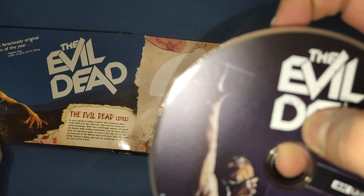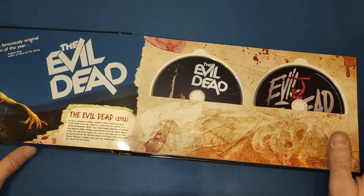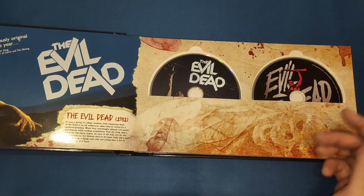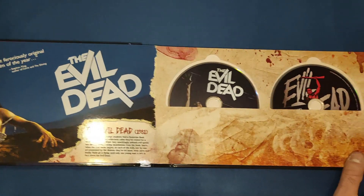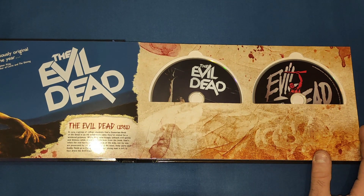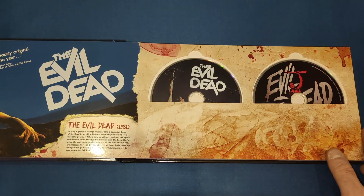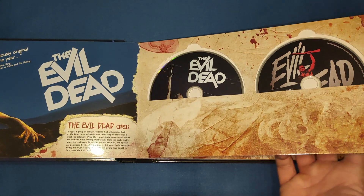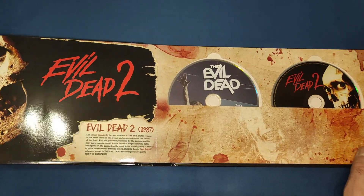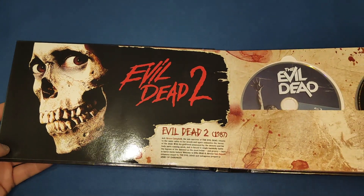4Ks are normally region free so I'm pretty sure these are region free. We get a little write-up of the movie — they're brilliant films, especially for kind of an independent student movie type of thing, but very good indeed. There's a little bit of art from what looks like the Book of the Dead maybe. If we turn it over, a little write-up of Evil Dead 2 with the skull — I always remember that cover when I used to go to the video shop.